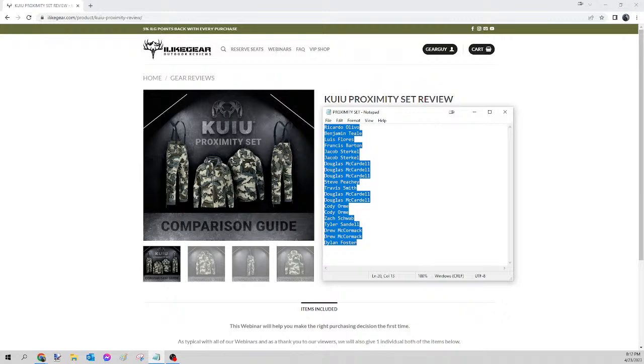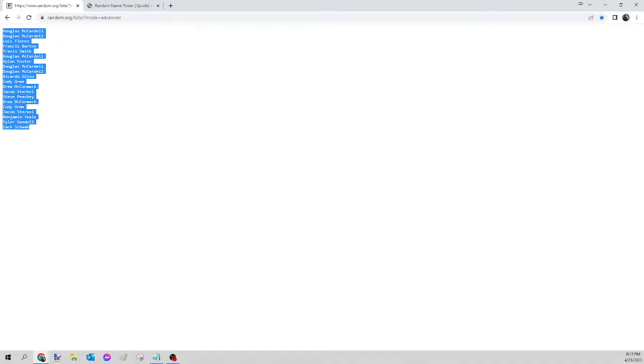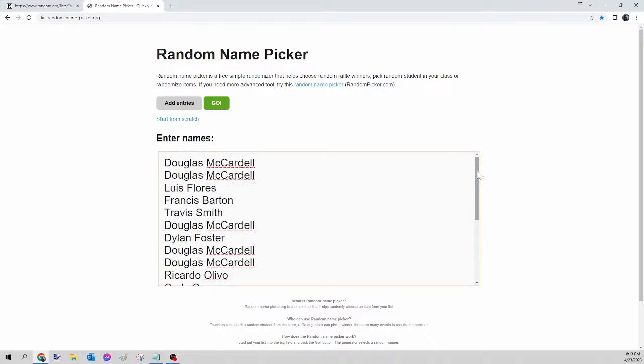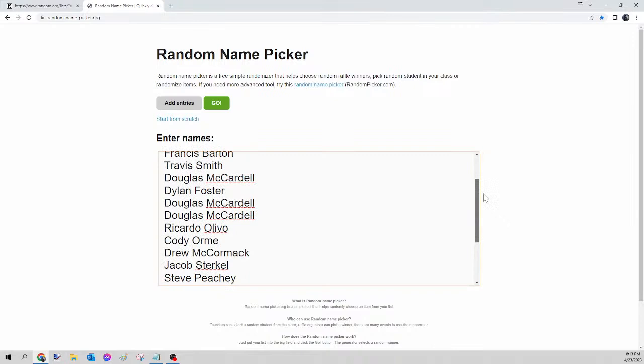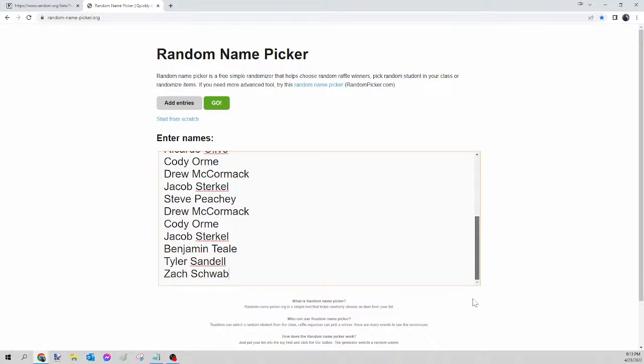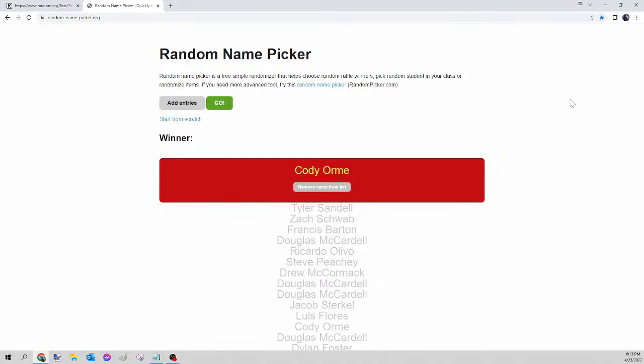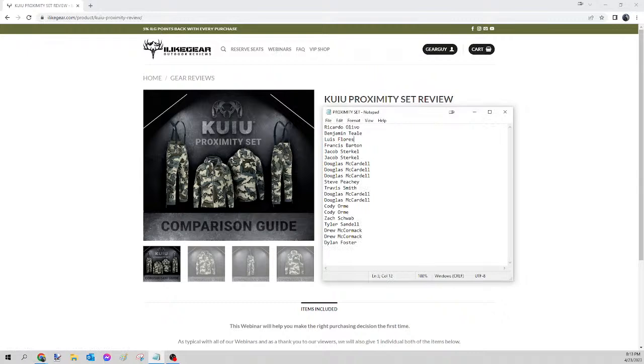Next up we have the Kuyu proximity set — this comes with both the jacket and the pants. We select all those names, right-click copy, go to random.org/list to randomize the names, then paste into randomnamepicker.org. Scroll down to verify your seats. Once again we're on the Kuyu proximity set only. Here we go — this is for tonight's Kuyu proximity set. And the winner of tonight's Kuyu proximity set is... Cody Orm! Congratulations Cody, please send your guy that Facebook message, let me know the size and the pattern on both the jacket and the pant, and I will get that ordered for you tomorrow.